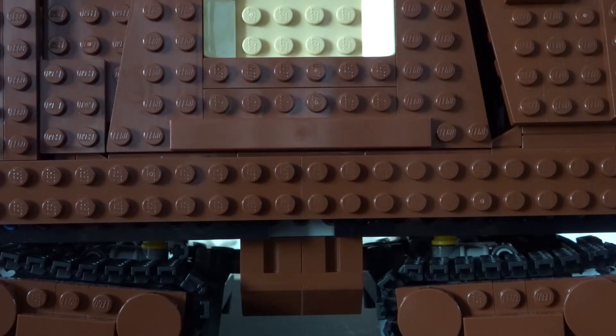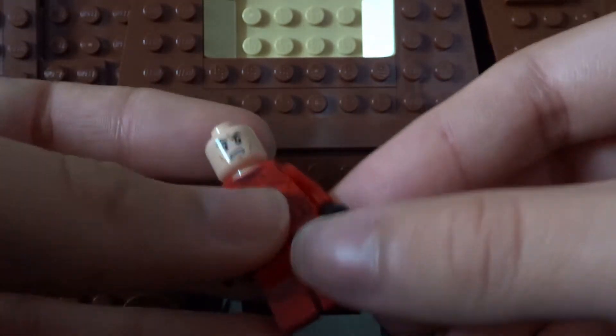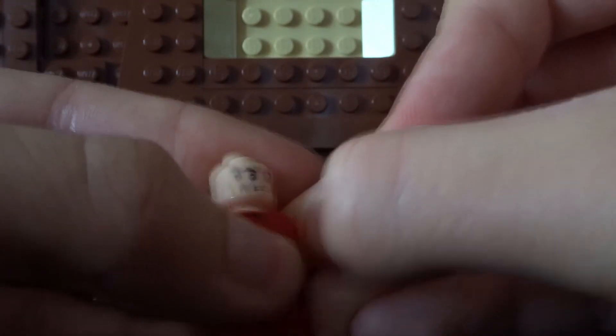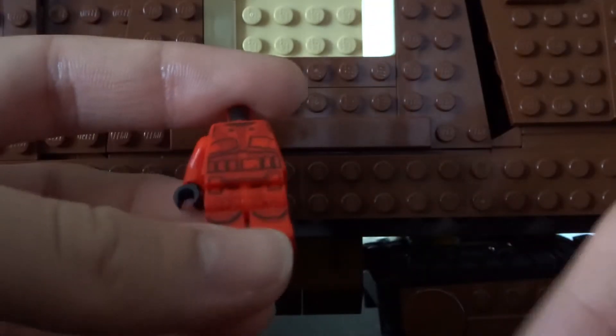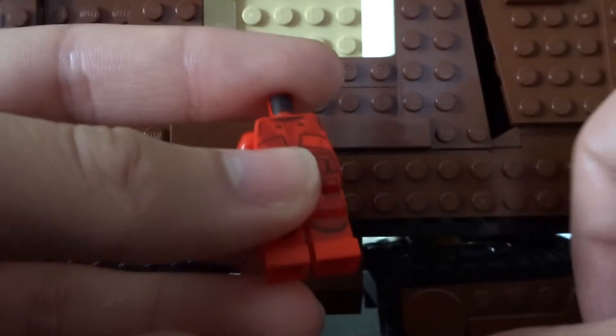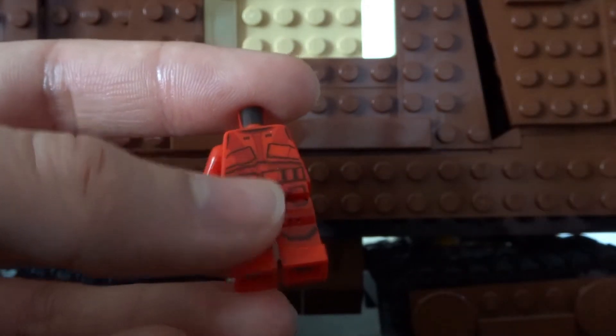The parts you're going to need from each figure: first, from the Sith Trooper — or Final Order Trooper, whatever you want to call it — you're going to need to take the right arm off. And then take the head off, and then you'll have the body ready to put the other parts on. Set the head, helmet, and arm aside for now.